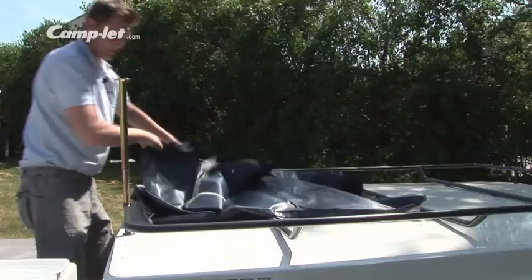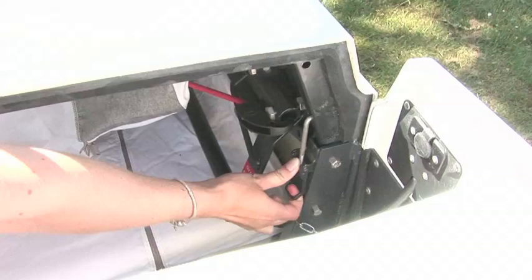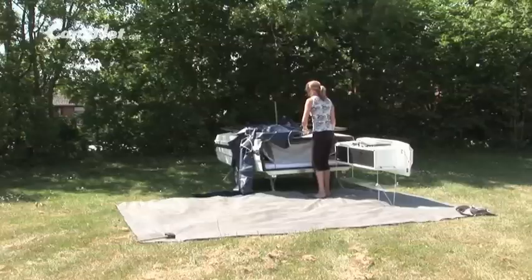When opening the lid, start by releasing the front catch and then the rear one. The lid is now easily opened by one person alone thanks to the gas struts.